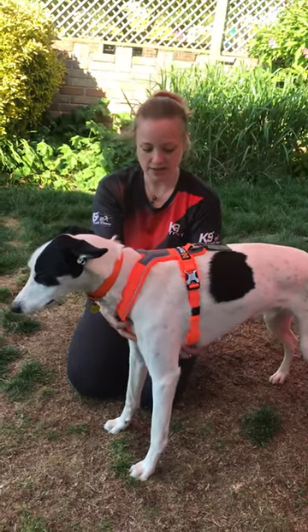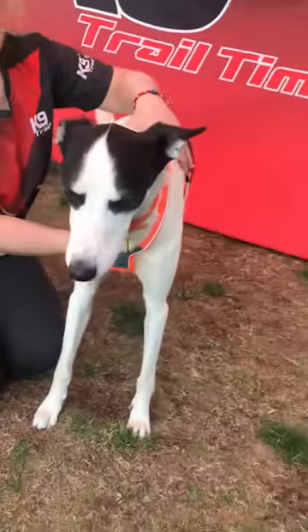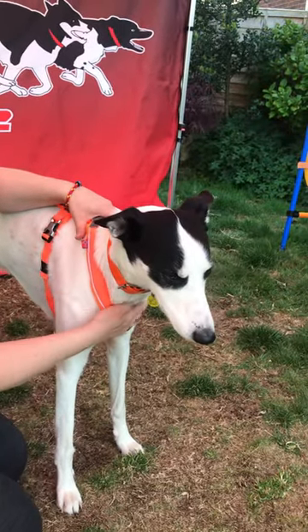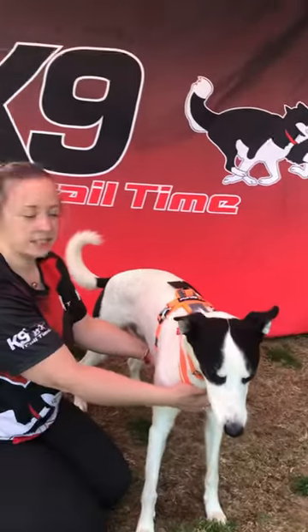Yogi actually has quite a deep chest, so this might look different on other dogs, but this is the correct fit on him. Anything bigger would be too wide on the neck and would come down over his shoulder. So that's the non-stop line harness fitted on Yogi.